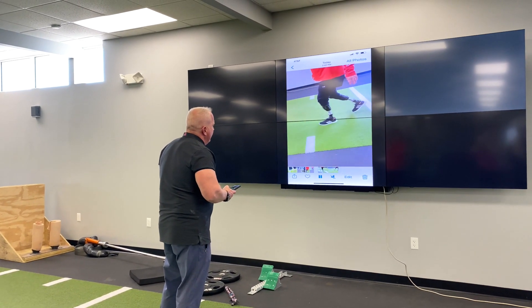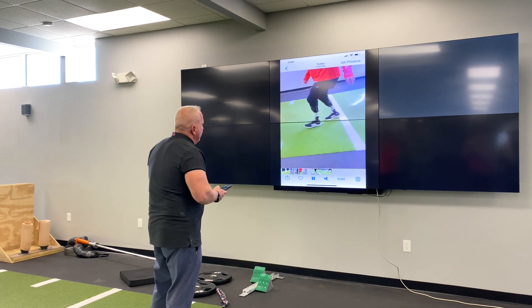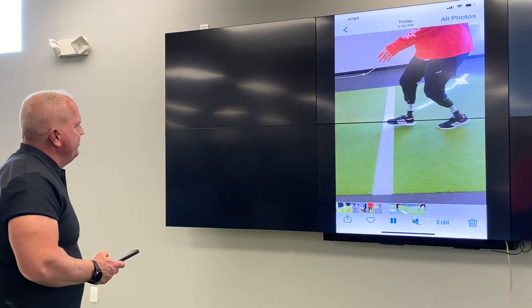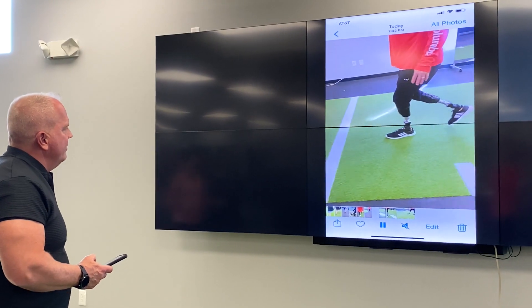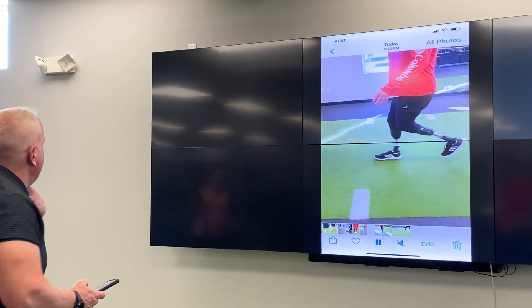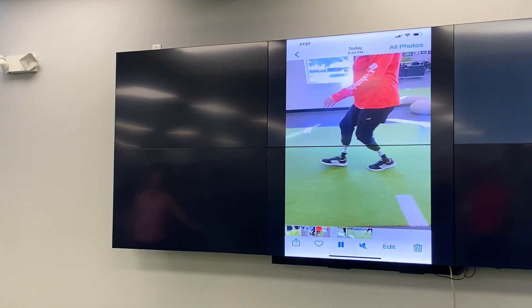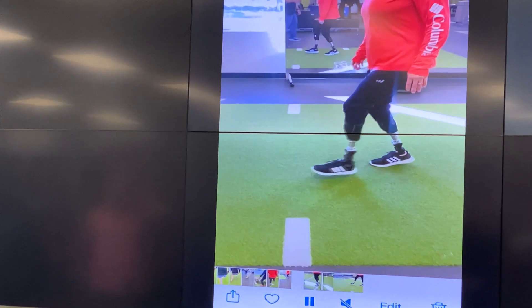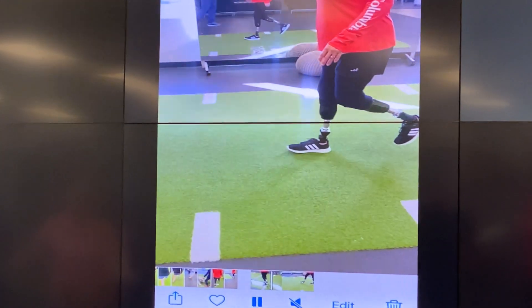See how you're able to get flat there and just almost like a defensive back backpedal. Now watch what happens when you stop and then you have that ground stability — that whole thing will sink down, just like a DB going down.